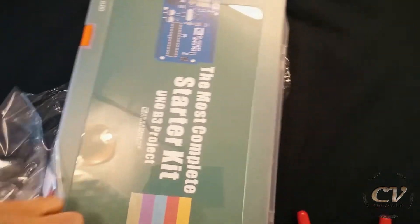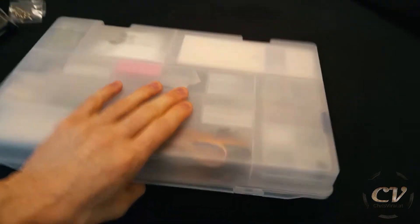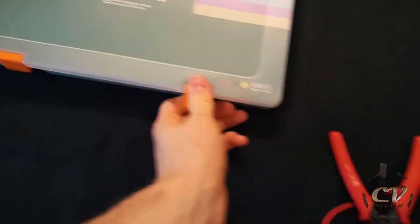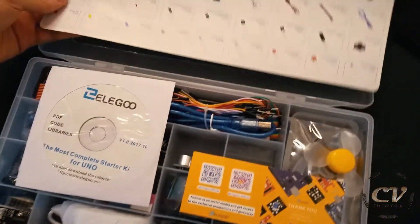Finally, let's get to the starter kit. This was around 50 bucks, so let's check the quality. First of all, this is a rather nice box — really nice, actually a really nice box.